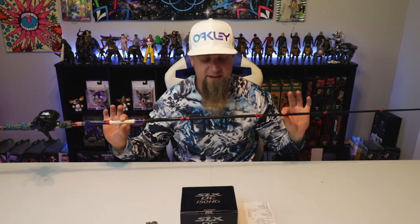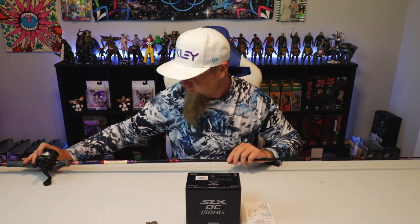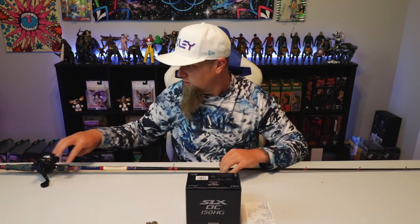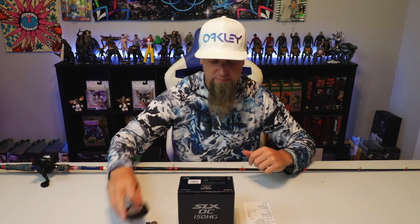I'm actually going to take this Lew's American Hero off of this 7.6 heavy Defender rod from Favorite, and replace it with the new SLX DC. Another thing I'm going to do — this is brand new fluorocarbon I just put on this reel like two days ago, 20 pound Seaguar fluorocarbon. I don't want to let it go to waste, so I'm going to take all the fluoro off this reel and put it onto the new one.